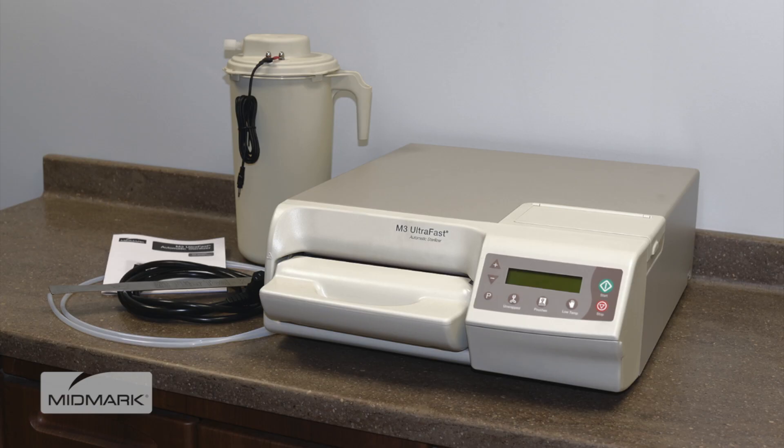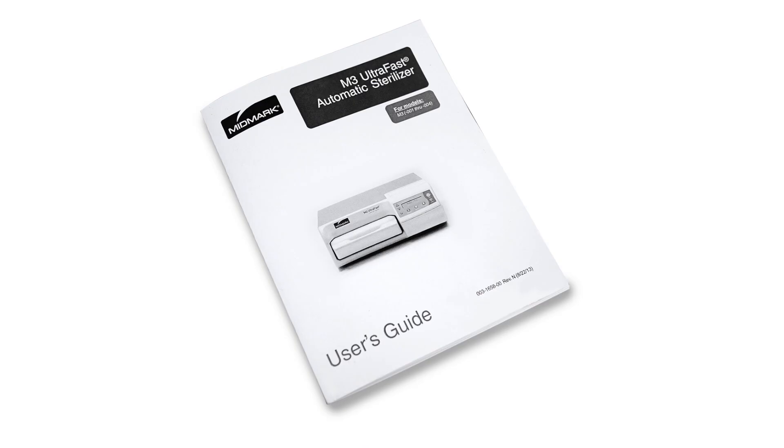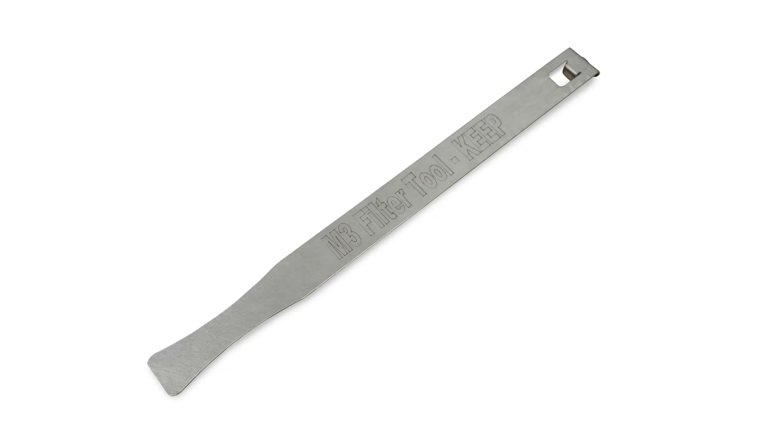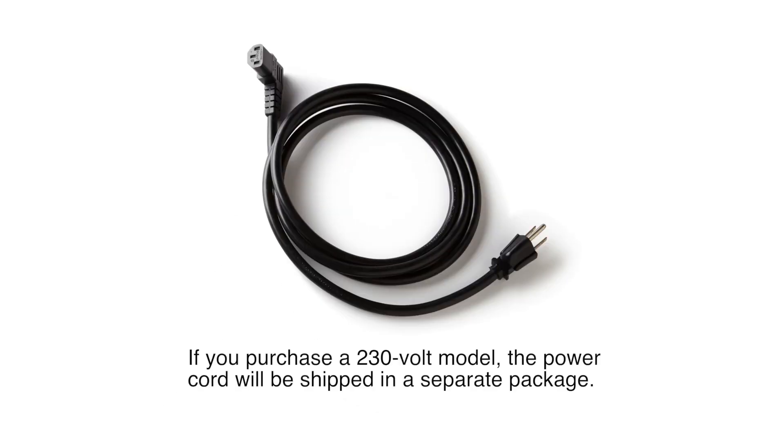Included with the M3 Ultrafast automatic sterilizer purchase, you will find the M3 Ultrafast unit, M3 User's Guide, Quick Reference Guide, User Training CD, Filter Change Tool, Drain Hose, External Condensing Tank and Tubing, and a Power Cord.